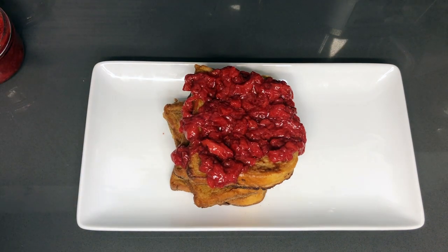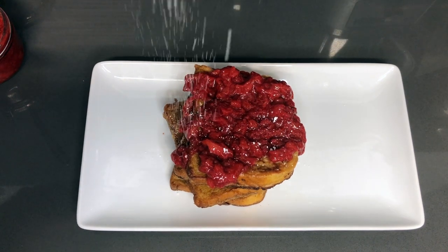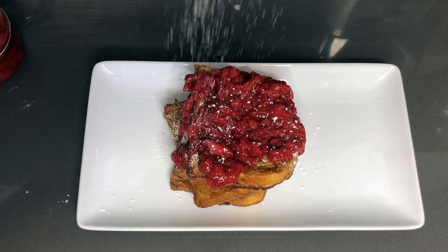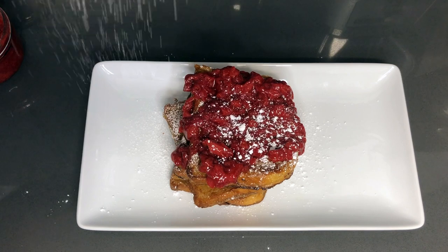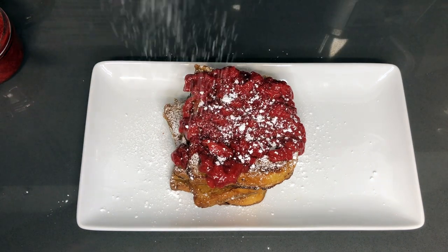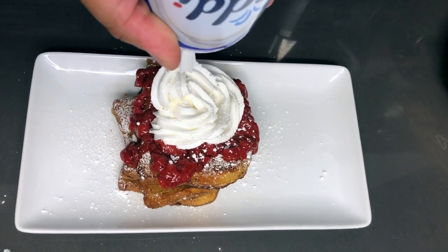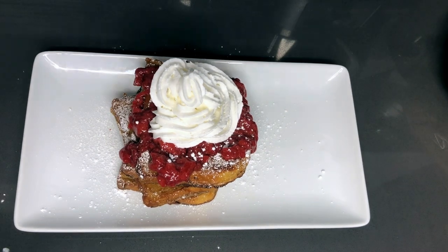And to that we're going to hit it with some confectioners' sugar — some food glitter, make it look pretty. With this you can put as much or as little as you like. There we go. I think that's enough. And we're going to top it off with some whipped cream. And there you have it — French toast with a strawberry compote and some whipped cream.